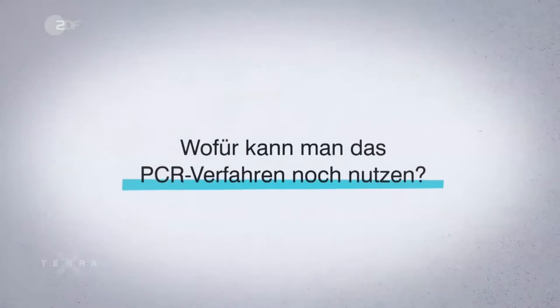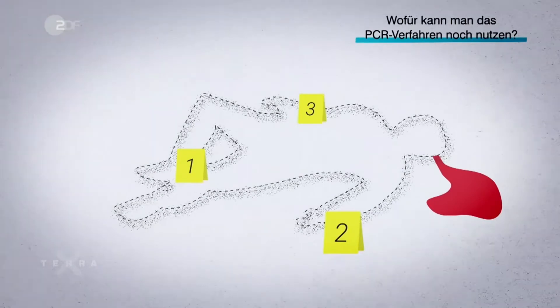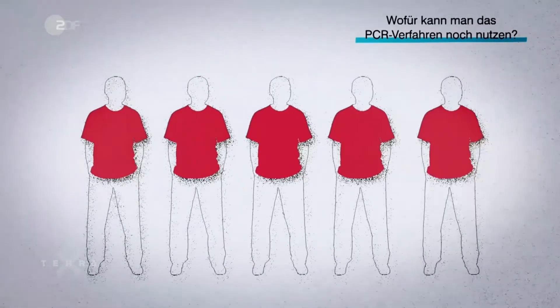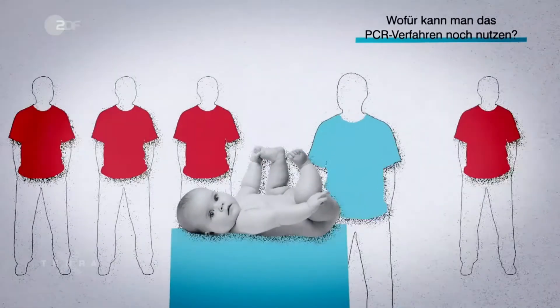What else can the PCR method be used for? In forensics, it can be used to determine whether DNA traces at a crime scene match a suspect, even when only tiny DNA traces are found. In addition, the method is used in paternity tests to determine whether a man is the biological father of a child.